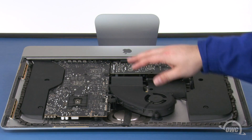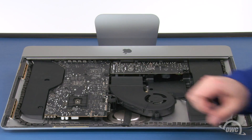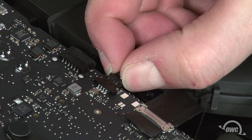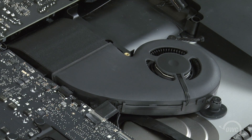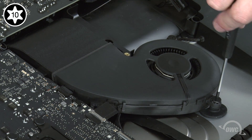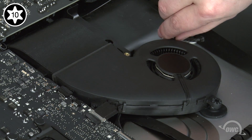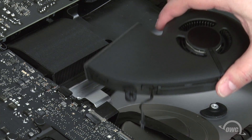Next, we're going to remove the fan. The first step is to unplug the fan connector from the logic board by sliding it out of its slot by the tabs. Then remove these three Torx T10 screws. You should now be able to lift the fan up and out of the iMac.